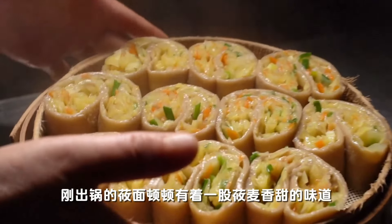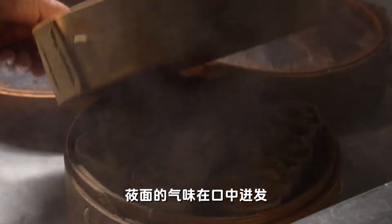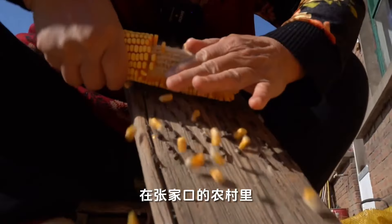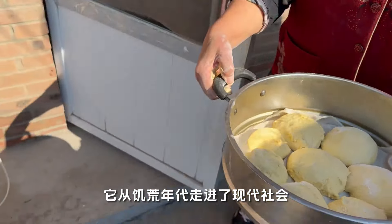The steamed rolls that just came out of the pot suddenly had a sweet taste of wheat flour. Dipping them in cold sauce, the smell of the iron wheat flour bursts out in one bite — just like the homesick traveler's heart. In the countryside of Zhangjiakou, such a delicacy has been passed down, going from famine times to modernity.